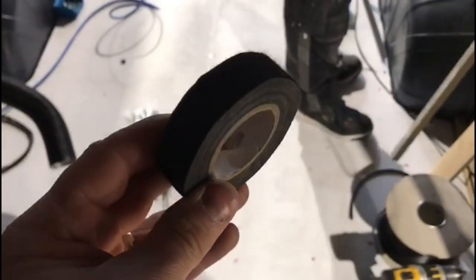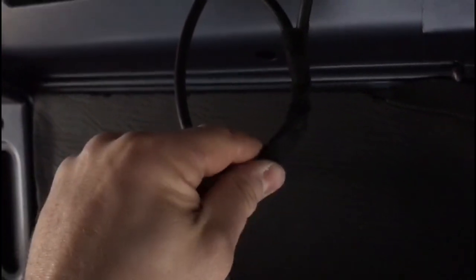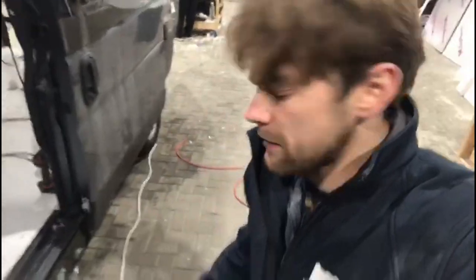Once I'm happy all the electrical connections are sound, I use fabric tape to tape over where the crimps were, just so it regains that double layer of insulation and keeps everything nice and tidy.